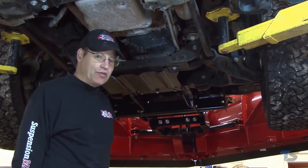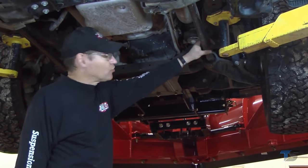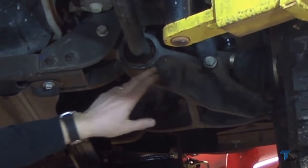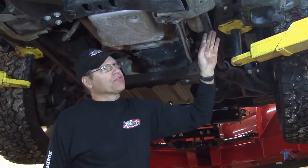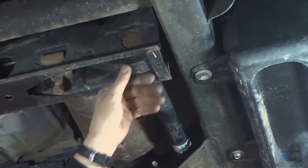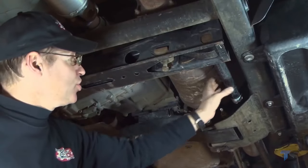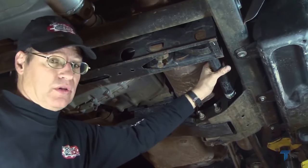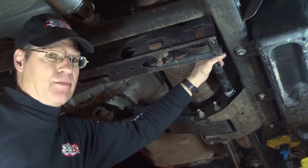Chevrolet and GMC heavy-duty pickups since 1988 have had torsion bars. The torsion bar is a large spring-steel bar supporting the front suspension through a hexagon opening on one end. The spring pressure travels through the bar and is locked at the rear anchor in the crossmember. This large amount of spring pressure needs to be relieved so you can safely install a lift kit, service the front suspension, or install a leveling kit like the Max Cam 3.